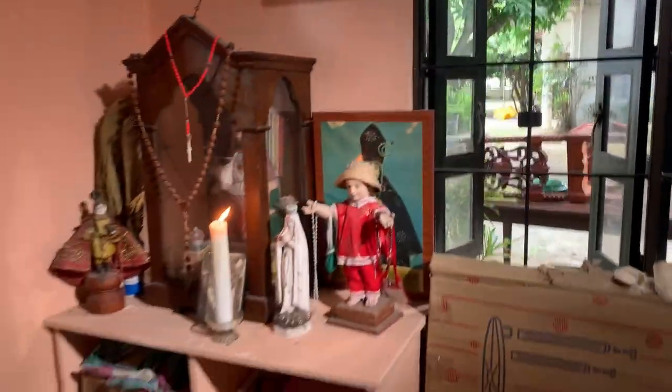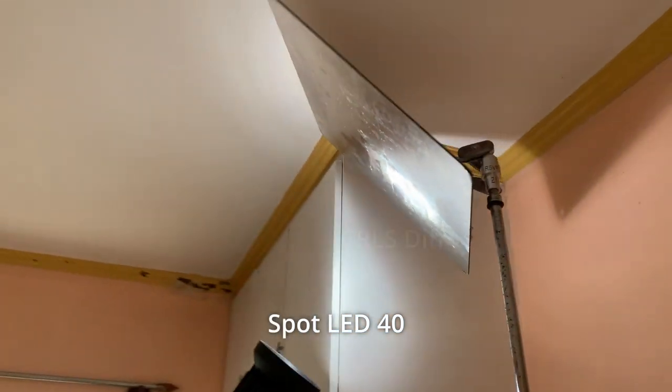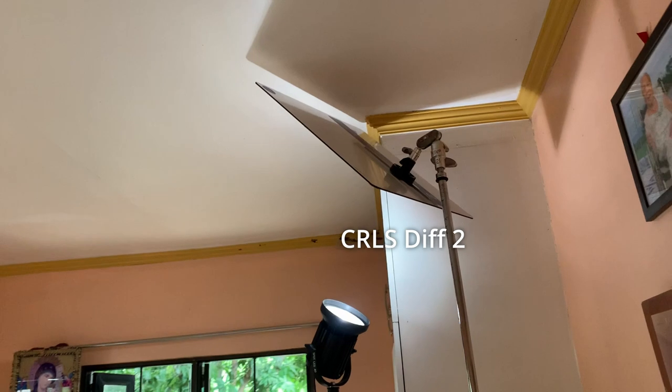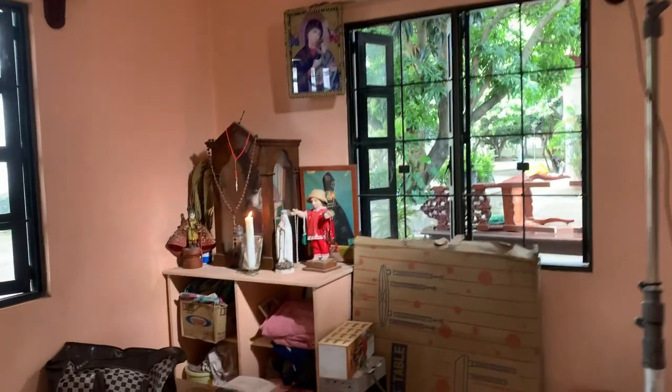So we have a spot LED 40 here — an LED light — bounced to a diff2, for that nice light on the altar.